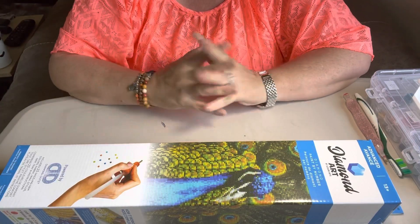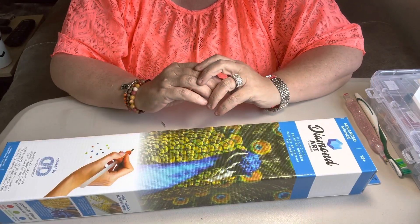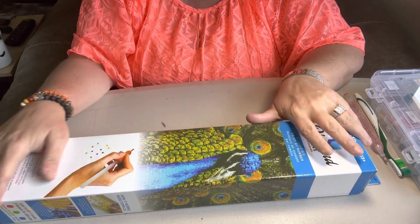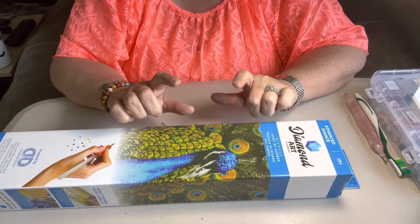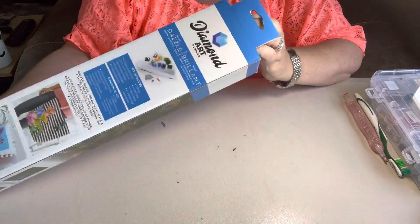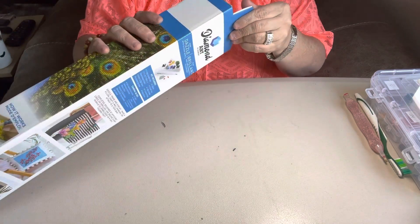Hey everybody, this is Diamond Grandma coming to you today with a painting I bought at Hobby Lobby. This is a Diamond Dots painting from Hobby Lobby. It is $24.99 — I got it 40% off. When I went in there they had their paintings 40% off, which made it a lot cheaper than it was.